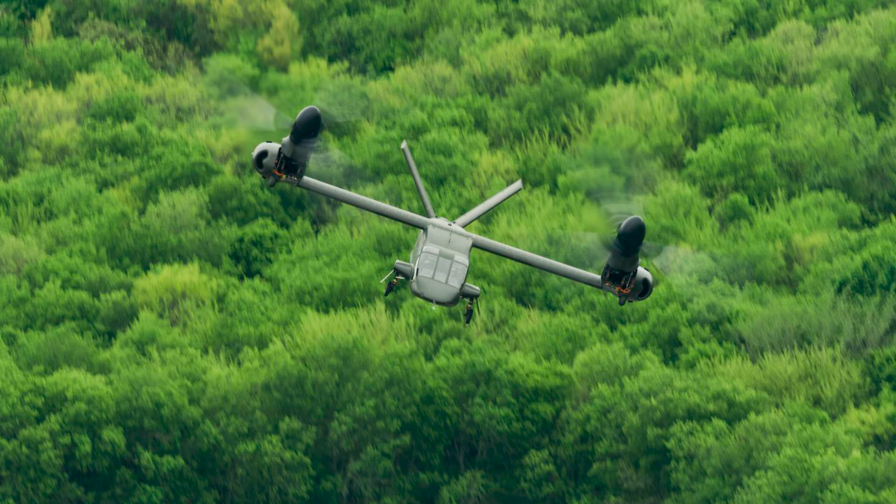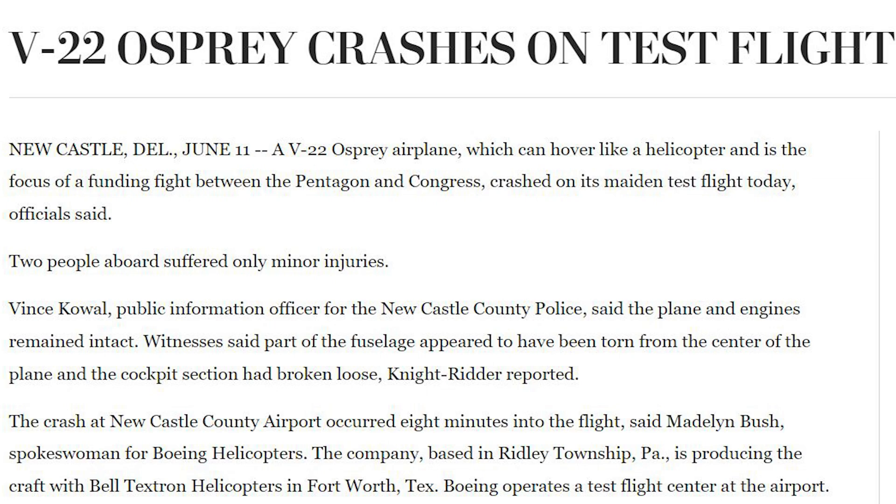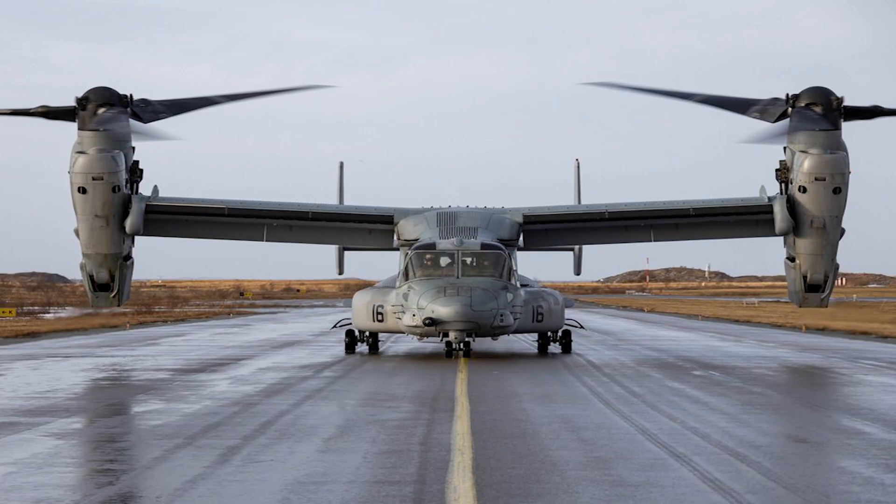In the aviation community on the Army side, especially for Blackhawk pilots, the idea of a tilt rotor makes people squint their eyes — a lot of people turn up their nose specifically because of the history of the V-22 Osprey. During its testing from 1991 to 2006, there were four crashes resulting in 30 fatalities. Since becoming operational in 2007, the V-22 had eight crashes including two in a combat zone, resulting in a total of 16 fatalities.